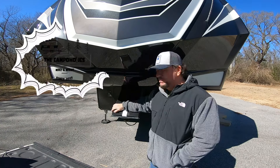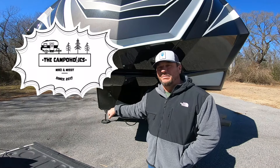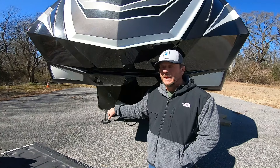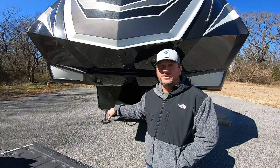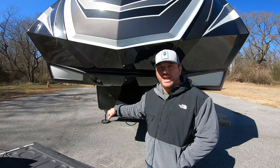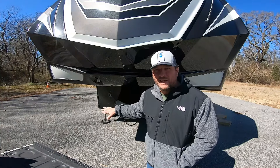Hey CableHawks, I'm standing outside the pin box of my Grand Design Momentum 395. This is a big fifth wheel. We picked this thing up probably close to 18 months ago now. I was very intimidated and I'll be honest with you, very scared the first time I hooked up to this thing and a few times after that. This is a big unit. You definitely don't want to do any damage to your fifth wheel, your hitch, your camper, or your truck.